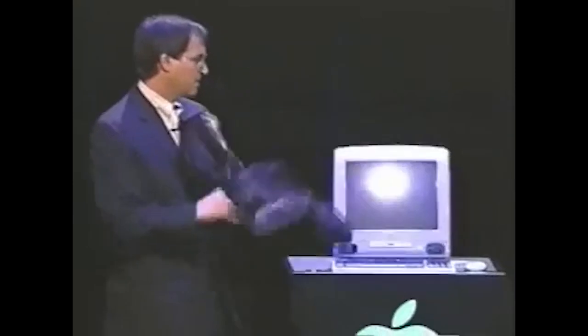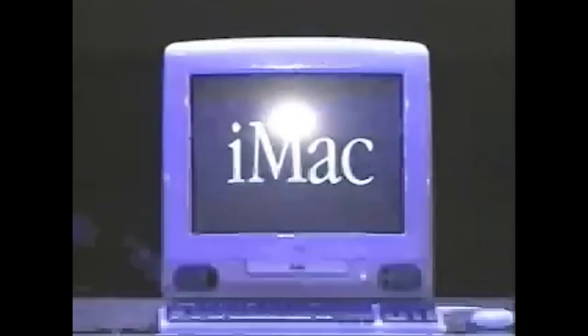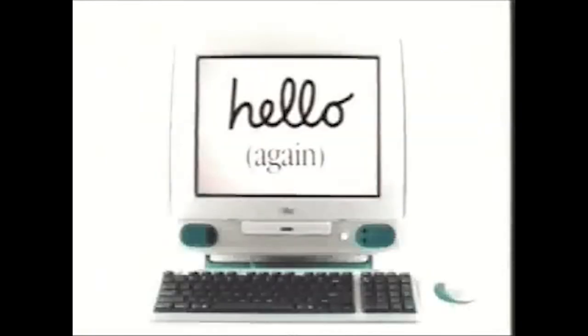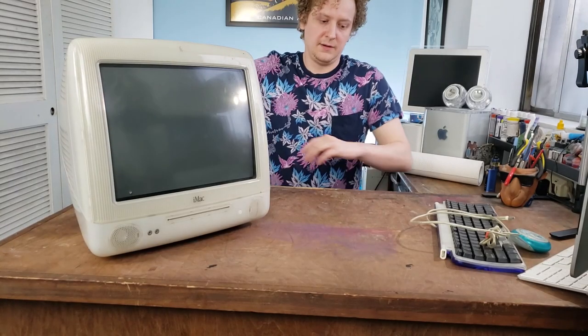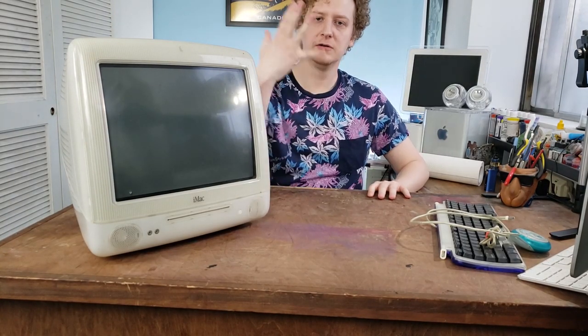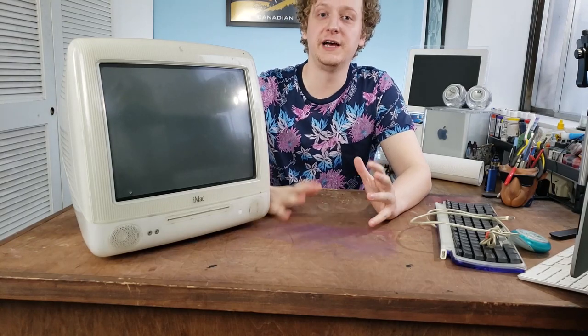This is iMac. Ladies and gentlemen, tonight we dance. Tonight we're looking at an all-time classic: the G3 iMac, the very first of the iMac series.